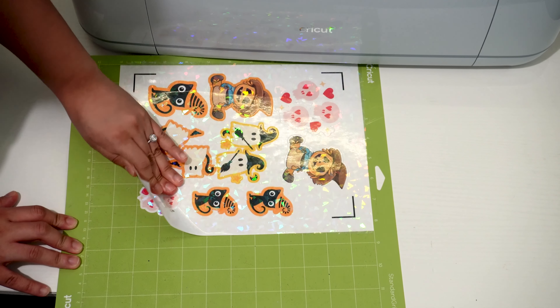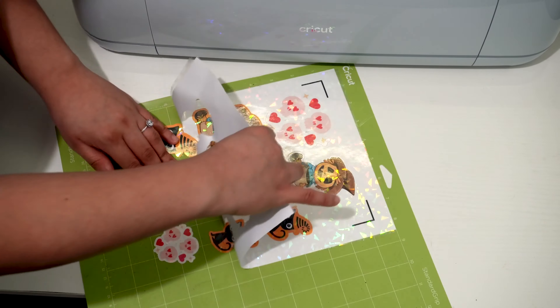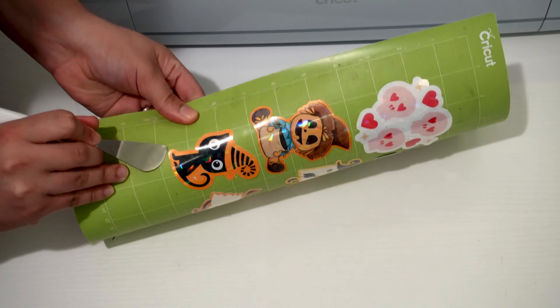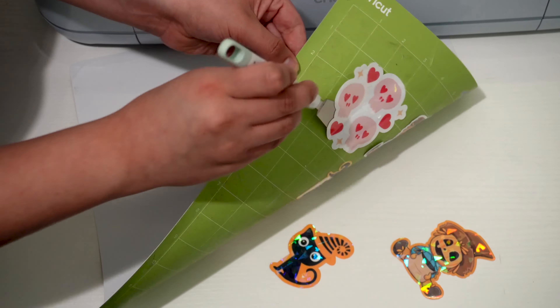Once my Cricut finished cutting my design, I took it out of my mat and carefully removed the extra paper. I also used another tool provided by my Everything Bundle. This spatula tool helps me pick my stickers up without damaging them.